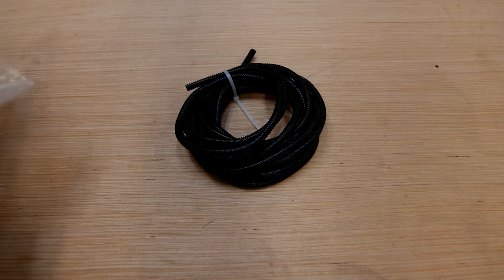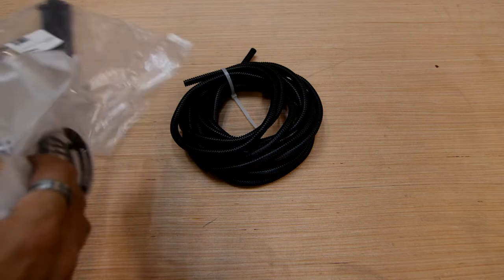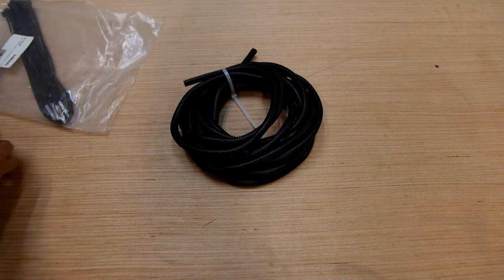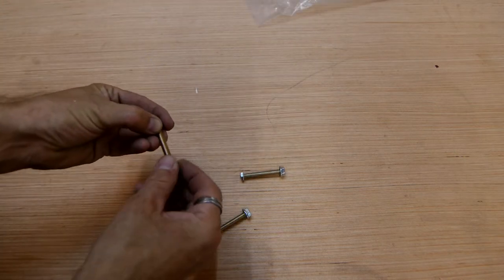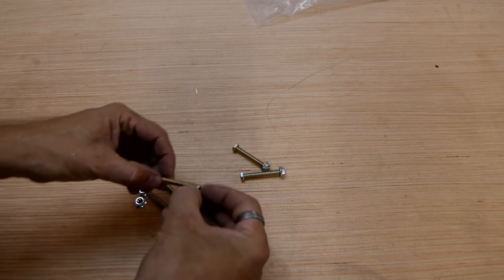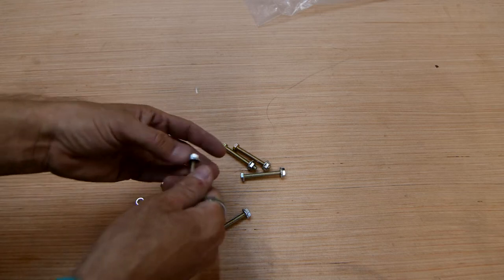This next bag has some wire loom in it that's the right size to protect your fuel line, a bunch of wire ties, and a grate that you'll put on the air intake of the heater to prevent things from getting sucked in. Also included are six M6 two-inch bolts and nuts used to mount the heater through your floor to secure it to the van.